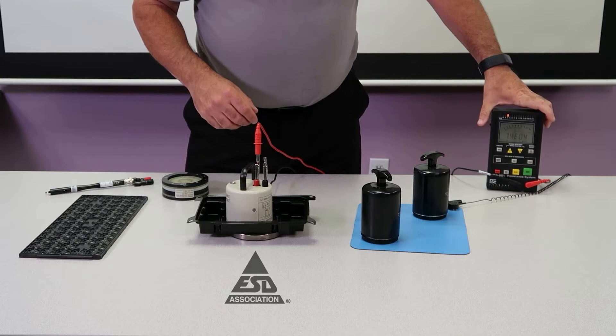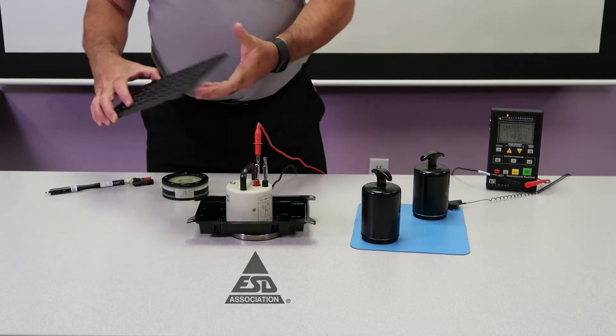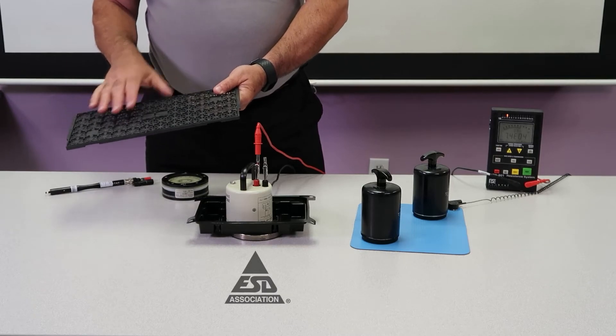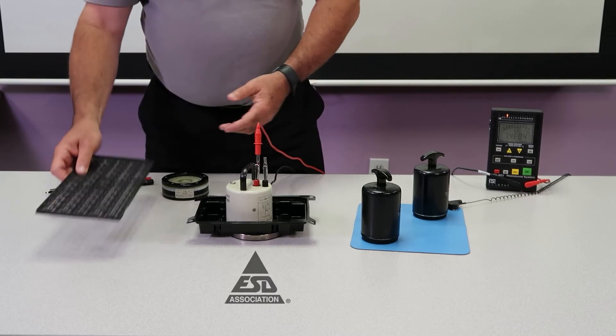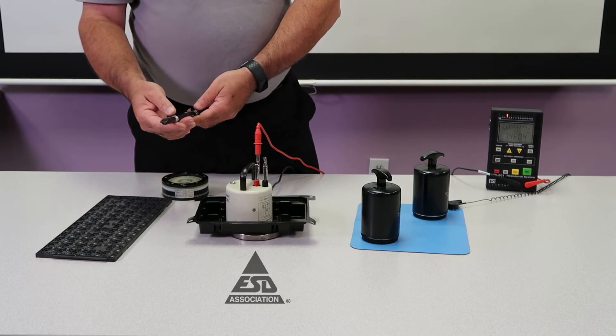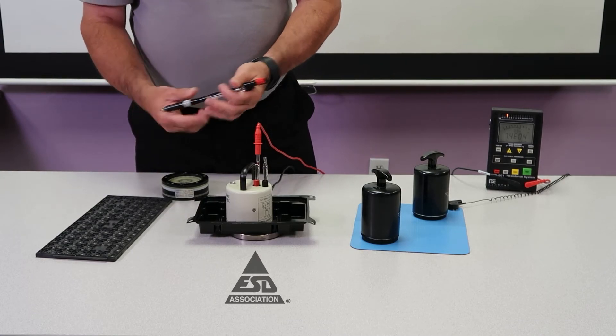At times, our packages are so small that a concentric ring doesn't work. For example, this type of package — you see it's injection molded, concentric ring doesn't work. So in these cases, we want to use a small two-point probe. This would be an 11.13 probe.